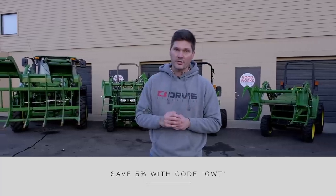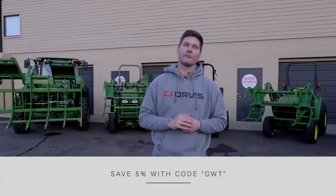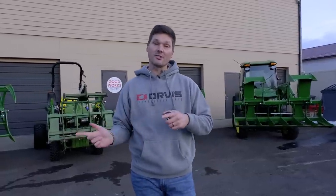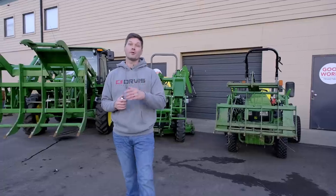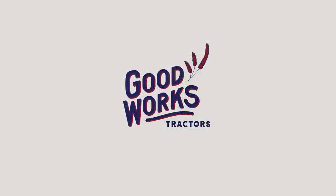Don't forget at Summit Hydraulics you get 5% off with code GWT if you want to tackle that DIY diverter kit yourself. I can also help you out with a grapple — we ship grapples all over the country. Check out goodworkstractors.com and the description below for links to all sorts of grapple options. If you found this helpful, I'd love a thumbs up, and if you want to see more tractor videos, hit that subscribe button. Thanks so much for sticking around — stay safe, and we'll see you soon.